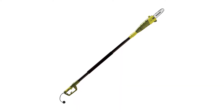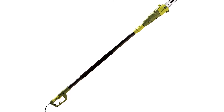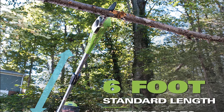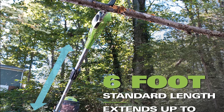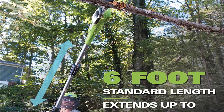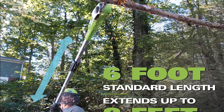Pros: CSA approved long-lasting pole saw, ideal for cutting overhanging limbs and thin logs, powerful motor cuts branches up to 7.5 inches thick, added an auto oiler to keep the bar and chain fully lubricated during use, and includes a safety switch to prevent accidental starts. Cons: A few users claimed the oiler oils too fast.